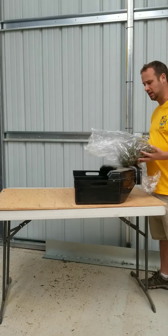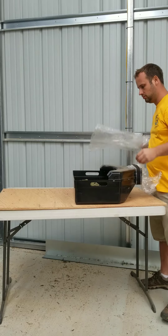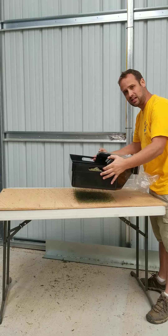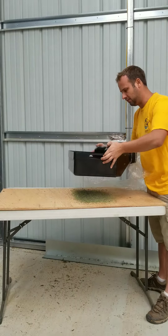You take and put about a pound in it at a time. You take and go side to side like that. Gently side to side. Back and forth.